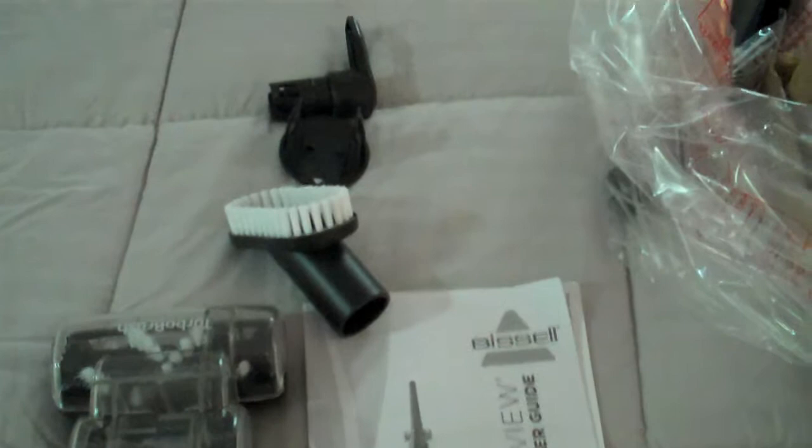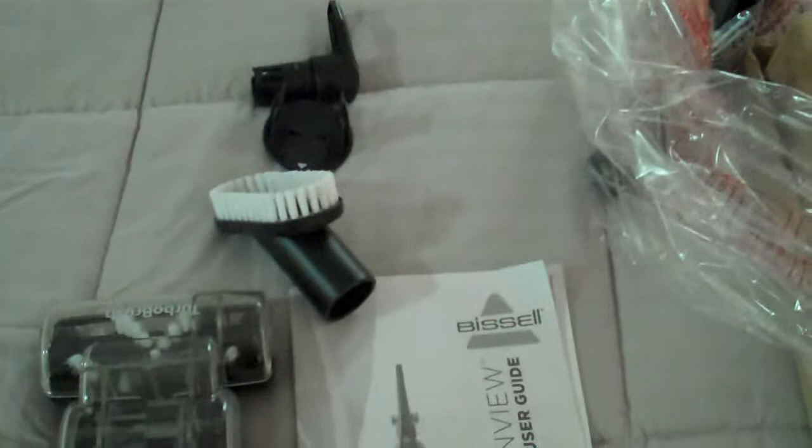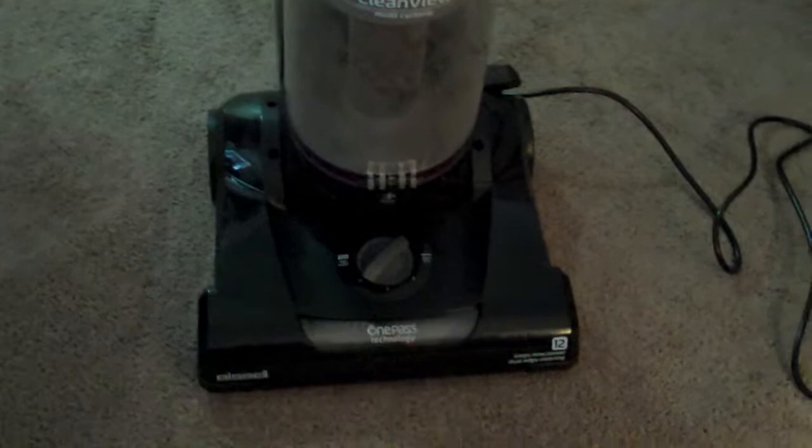Super proud of myself — there's the finished product and it only took me about 15 minutes to put together. It is freaking awesome. I already vacuumed a little bit and it's really light, unlike my other vacuum, so I won't be breaking my shoulders and back. It's all put together and already works like a dream. This is my new Bissell One Pass Technology vacuum.